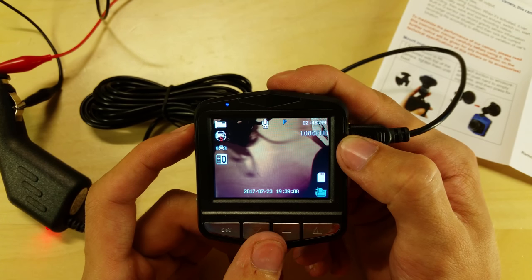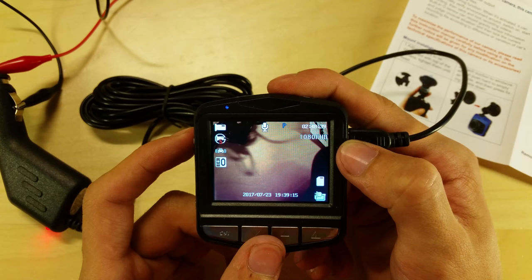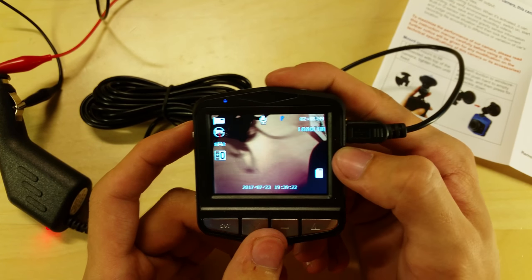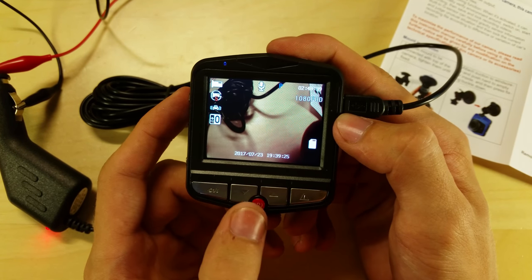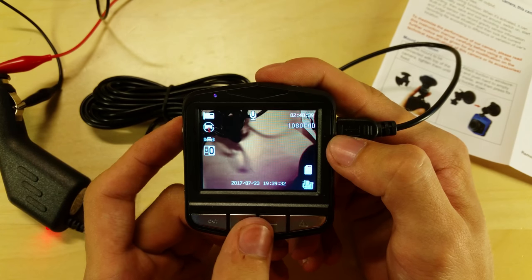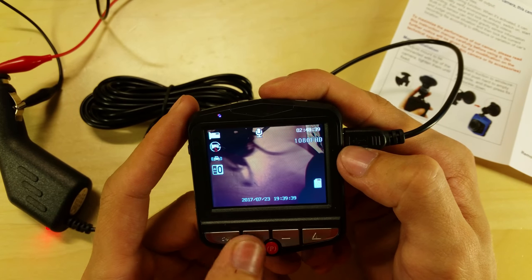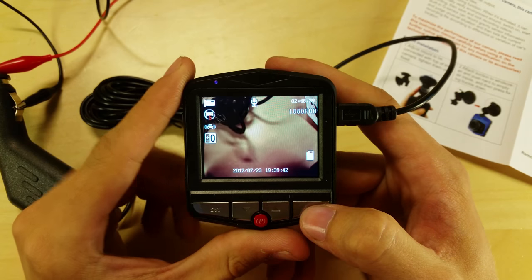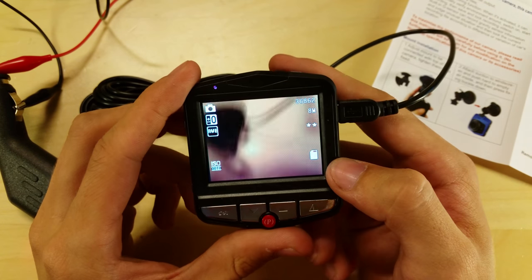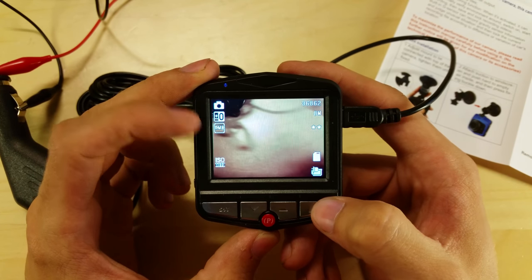The P button indicates park mode. In park mode you can set it so the motion sensor — triggered when the device shakes — records a short clip of about 20 seconds, locks that file to the card, and then stops. This is useful if someone hits your car while parked. You can toggle this on and off with the P button, but make sure it's off while driving or it won't loop record properly. You can also cycle through modes: pressing the mode button switches from video mode to photo camera mode — though you'd rarely use a dashcam for photos.